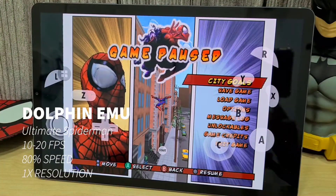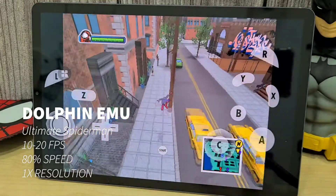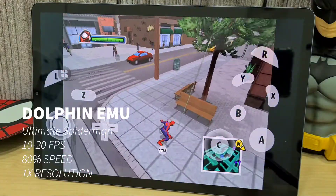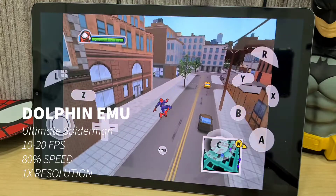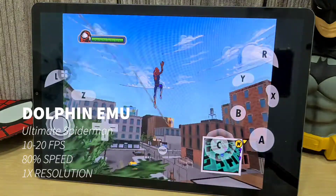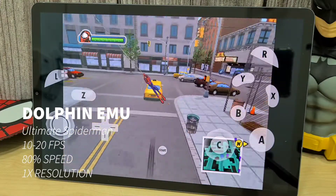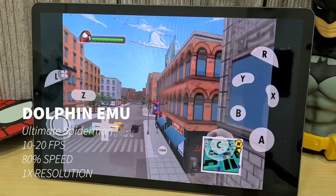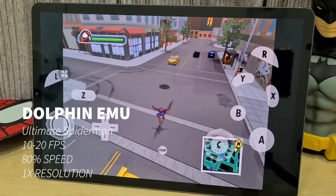Lastly we have the Dolphin emulator, checking out GameCube games first. This one is a bit tricky with settings — you have to change the clock emulation speed. For Ultimate Spider-Man I had to change the emulator clock speed to 40%, which gives a better gaming experience compared to the S20 Plus — a bit smoother and less stutter — but it only runs between 20 to 30 fps and less than 100% speed.